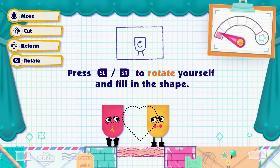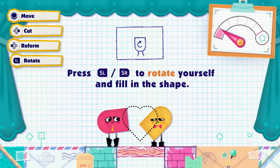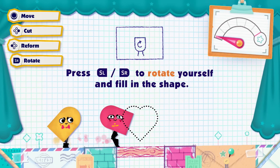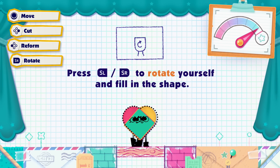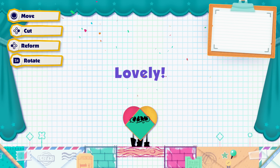Press to rotate yourself and fill in this shape. Look, I'm a bullet bill. You're going backwards — that's not how they fly. Is it not good enough? We are lovely.